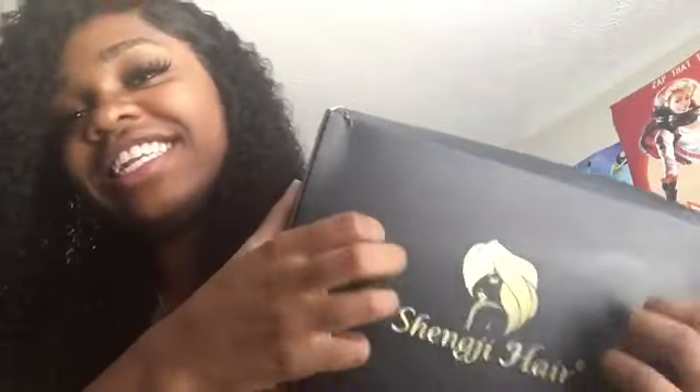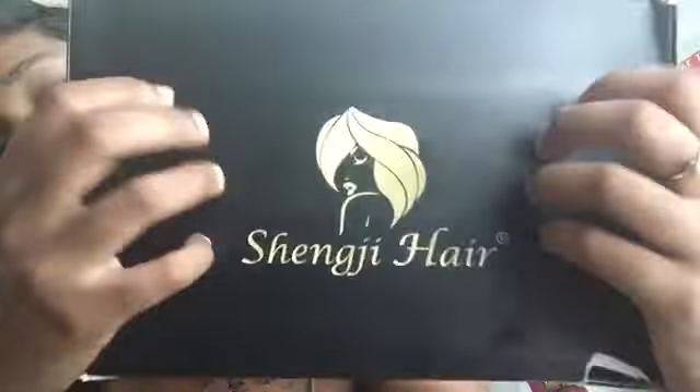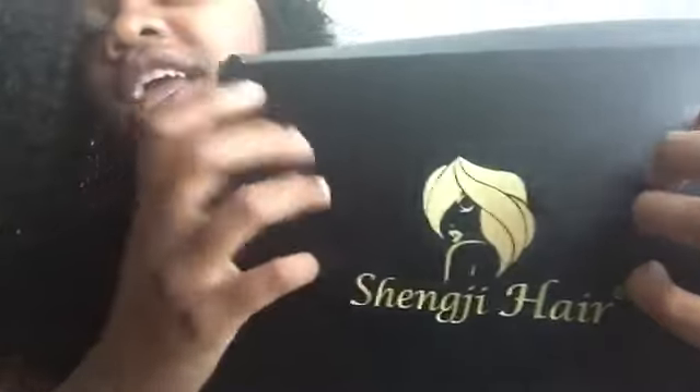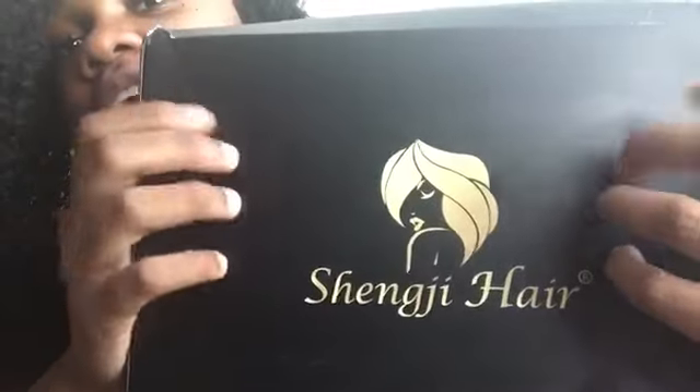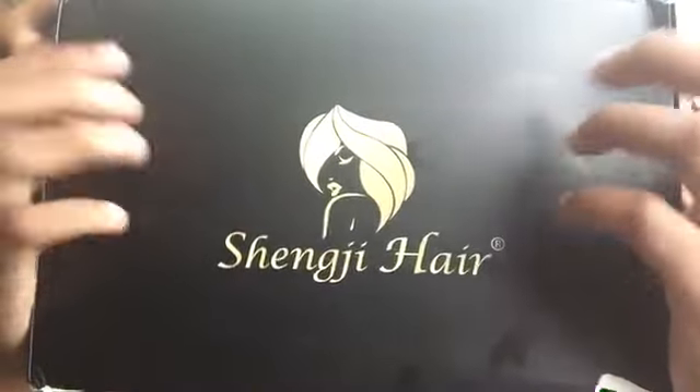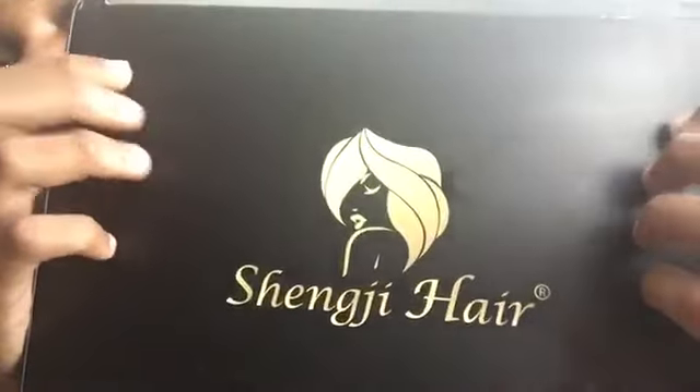Hey guys, look at the box first, cause I know when you start looking at me, you're not going to be able to take your eyes off me. This is by Shinji Hair and it's on Amazon.